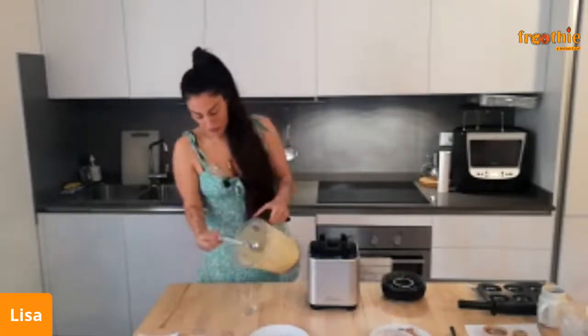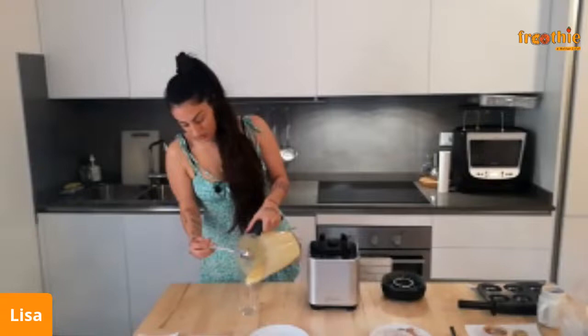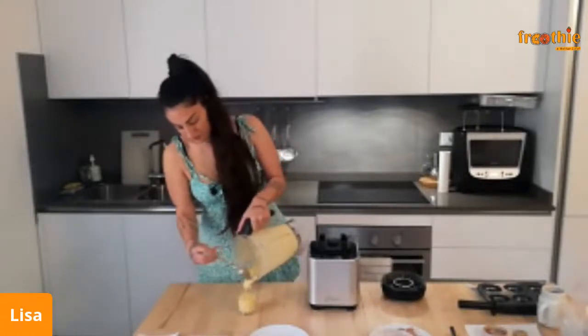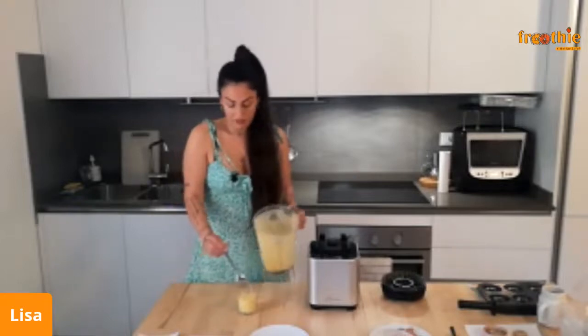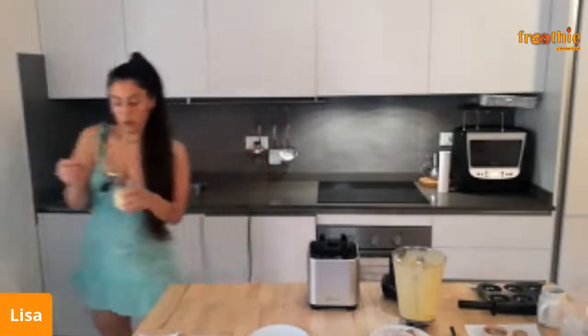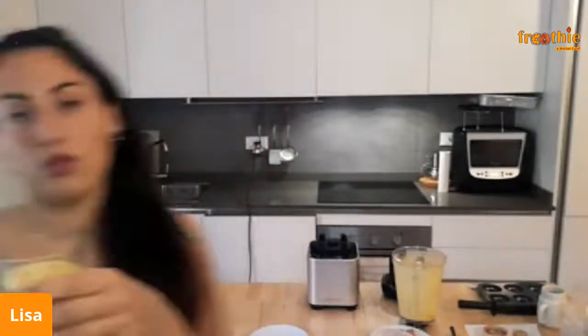I'm just going to pour this into a cup. If you think it's a little bit runny, you can always use more yogurt — it looks like a smoothie but it's not! You can use more yogurt, or even Greek yogurt, which is a little bit thicker.